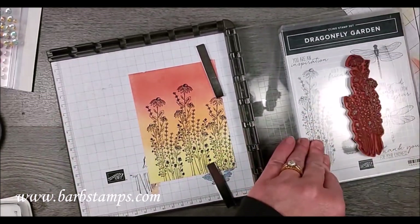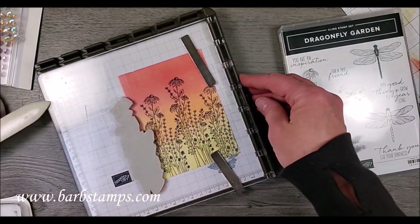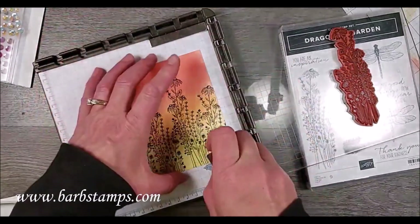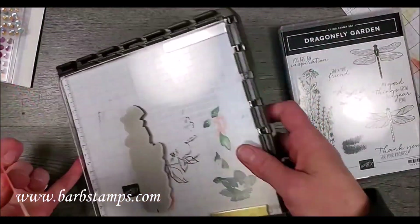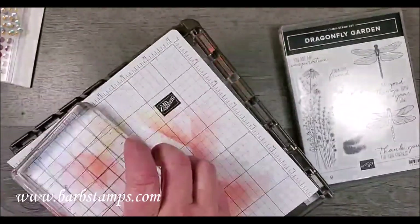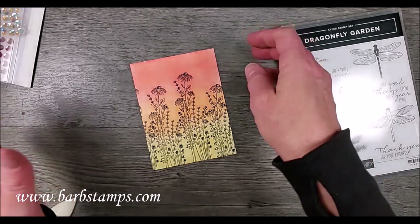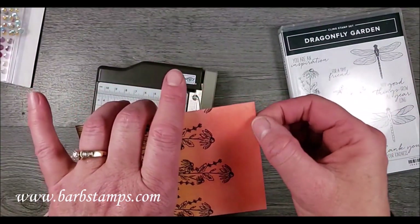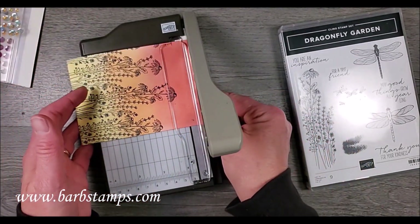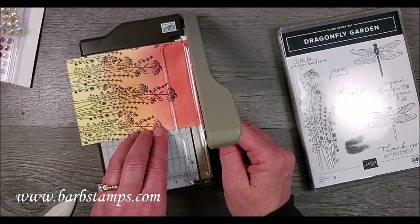Sometimes you think you have enough ink and then you don't, so I'll re-ink one last time — there we go, just a tiny bit, that's good. Let me get my magnets off, slide my paper out, close up my stamparatus, cover my ink so I don't make a mess. I accidentally scuffed up here with my magnet I think, so I'm just going to stick this in my trimmer and take off just the tiniest little sliver to get rid of that.